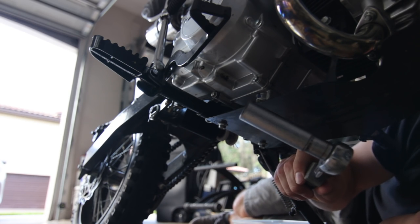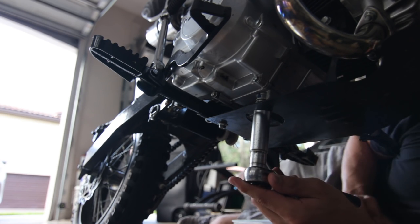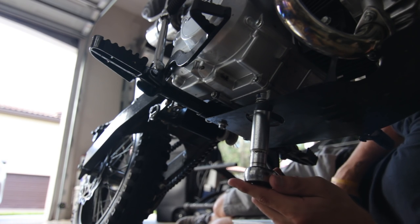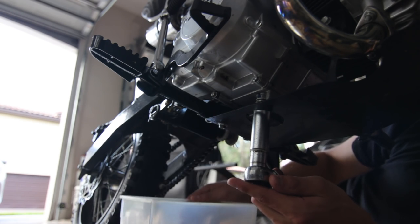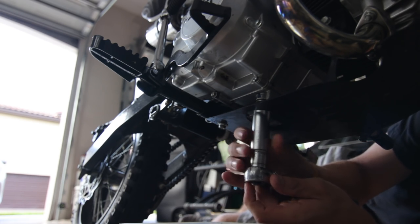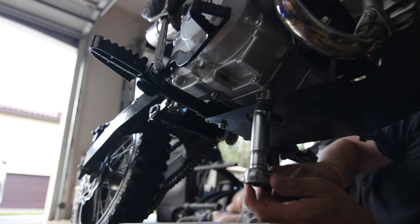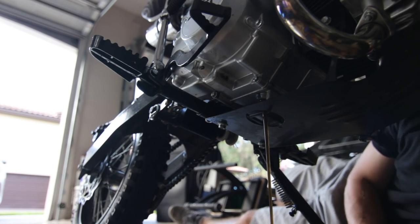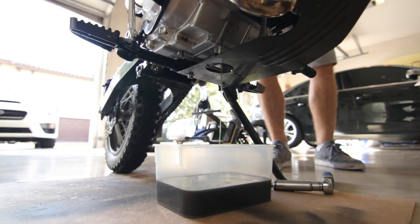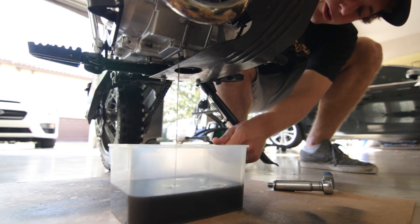You're going to want to unscrew it. Grab your 17mm and loosen the bolt — remember, lefty-loosey, righty-tighty. The technique I like to use to get the least amount of oil on your floor: make sure you have your container ready right under it. Loosen it slowly until it's at the very edge, then quickly turn it a little, pull it, and have the container ready. And it's out — so you've got to be pretty quick. Now just let the oil drain. Move it back and forth almost, and get all the oil out.